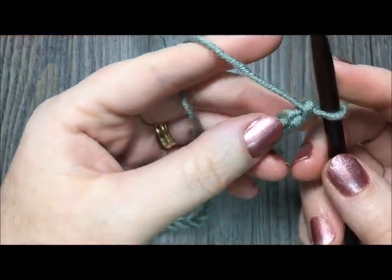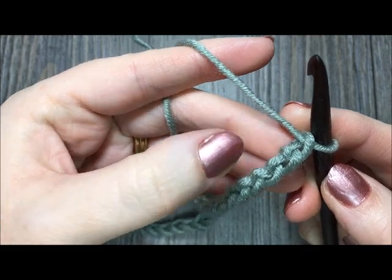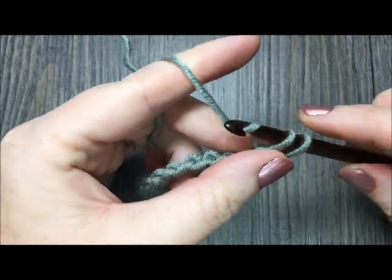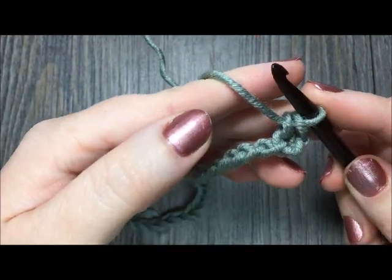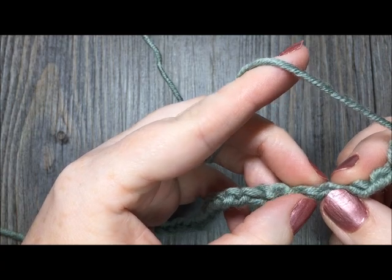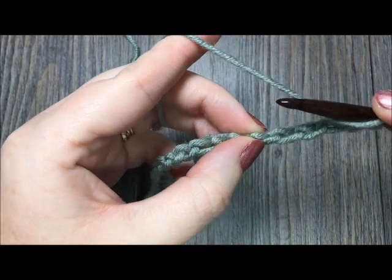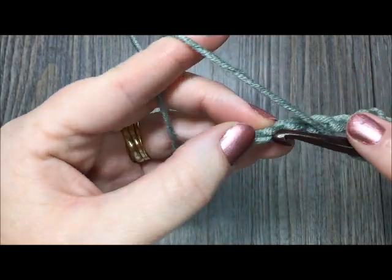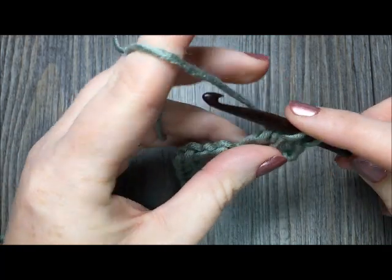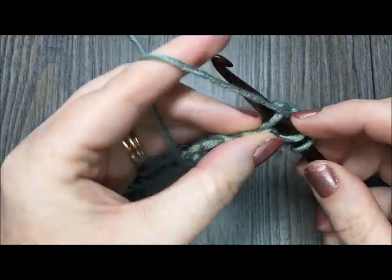For row one, you are going to begin by working one single crochet stitch in the second chain from hook. Count in — there is your first chain, there is your second chain. Insert your hook in that chain and work one single crochet. Next, you are going to skip three chains and then work nine double crochet stitches in the next stitch. For your double crochet stitch: yarn over once, skip those three chains, insert your hook in the next stitch, yarn over and pull through, yarn over and pull through two loops, yarn over and pull through two more. That's one double crochet, and you are going to make eight more all in that same chain.